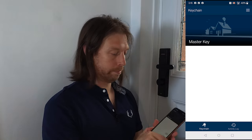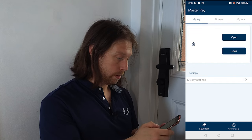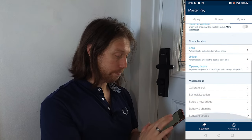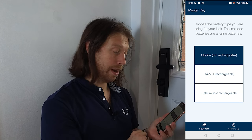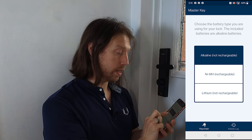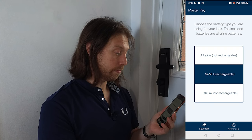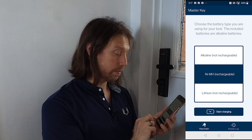Before we plug this in, we'll sort out the app. Open your app, come to 'My Lock', and scroll down to 'Battery and Charging'. We used to have the alkaline non-rechargeable setting, but we've now got the nickel metal hydride batteries in there, so we'll select that option. It's now set and it says 'Start Charging'.